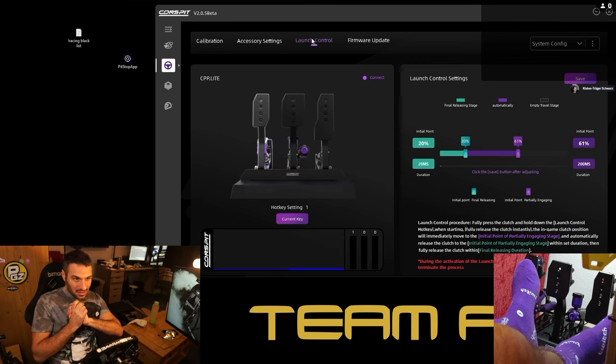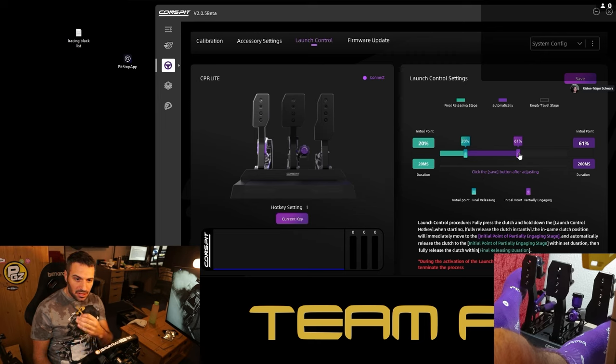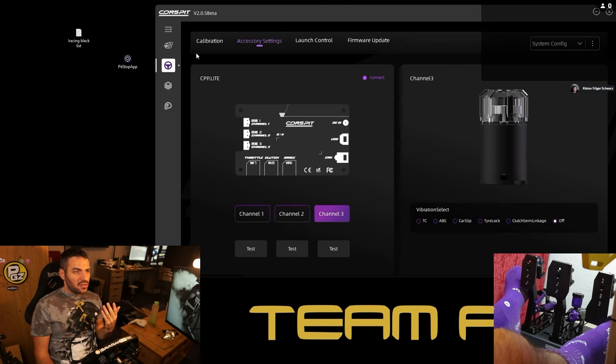For the clutch, you can set an effect for when you engage it, but similarly you can't really set up exactly where you want the vibration. I hope in the future they add more adjustments for this vibration because it's a really cool thing if you can make it to your liking. Then there's the launch control — you select a hotkey, press the clutch and the key together, and once you release the clutch it goes automatically. You can select the initial bite point, when you want the clutch released totally, and how much time you want it to take — very precise adjustments.